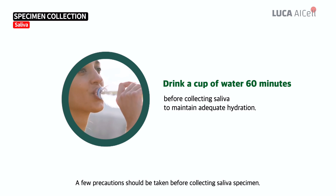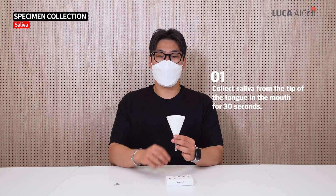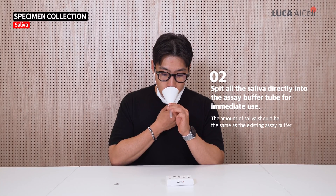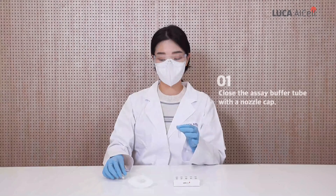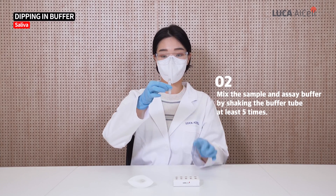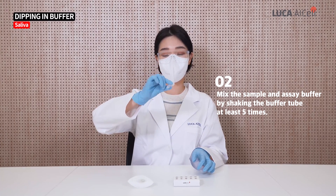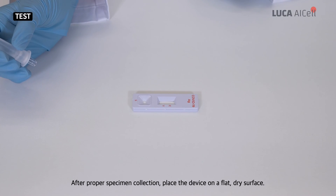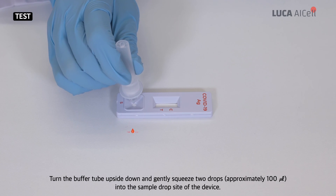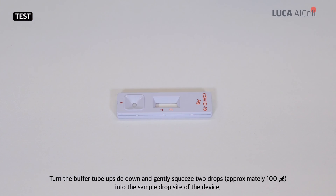A few precautions should be taken before collecting the saliva specimen. After proper specimen collection, place the device on a flat dry surface. Turn the buffer tube upside down and gently squeeze two drops — approximately 100 microliters — into the sample drop site of the device.